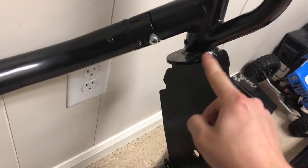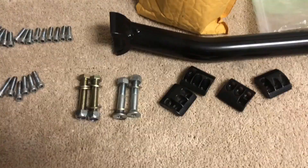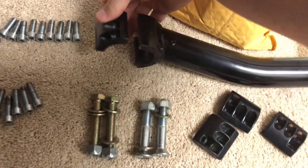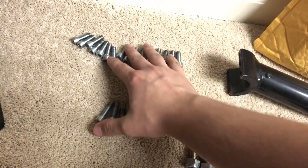The main structure is thick solid metal — not any cheap metal, which is good. Looking at these clamp pieces, there's a bolt on the bottom and then three bolts here. Those four main bolts are pretty sure going to be for the rear pieces.